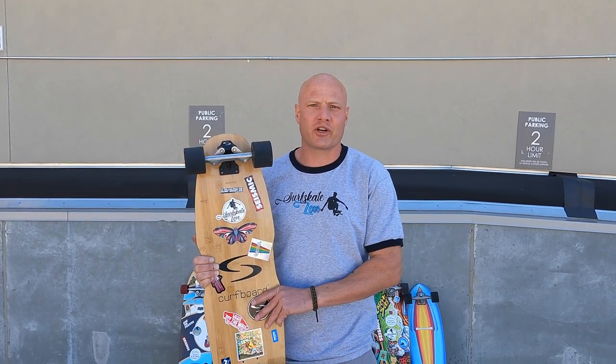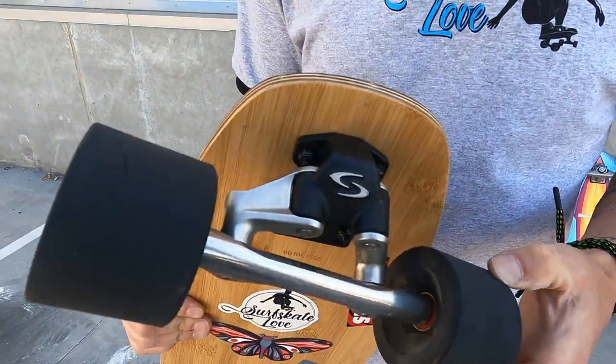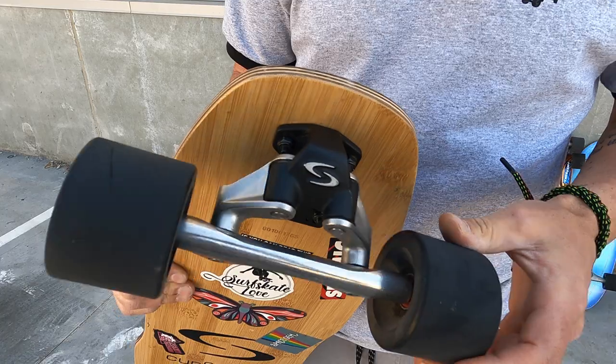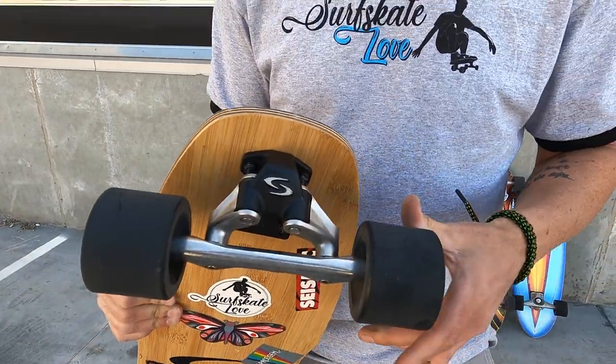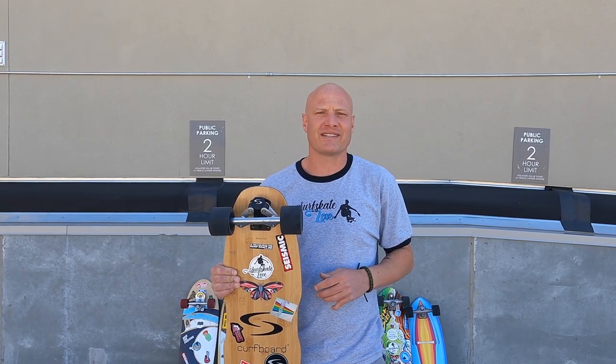Steve here with Surfskate Love, here to review the Kerfboard from Germany. If you look up close at the Kerfboard, it has a very unique truck design. It works on two dual swivels. The effect of this truck has one critical factor that you have to understand about the Kerfboard, and I'm going to reveal what that is in this review. But first, come with me for a little demonstration test ride.